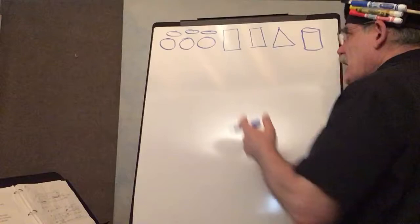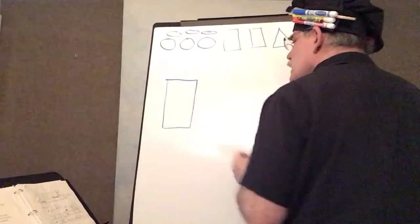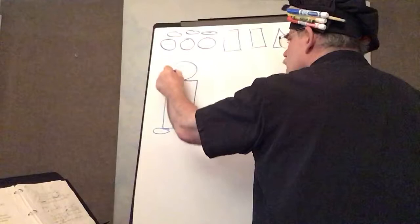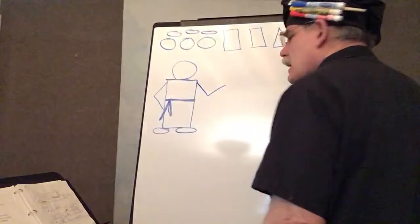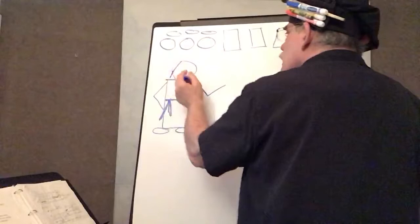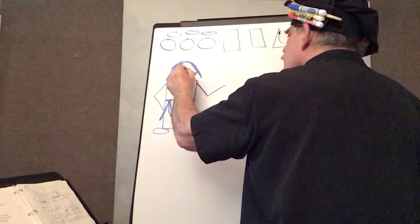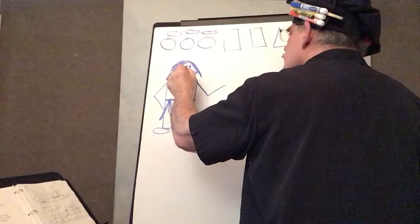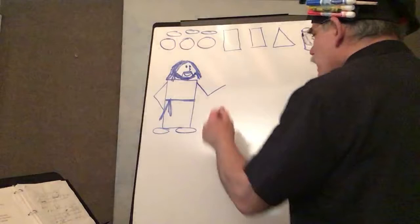Now let's draw Jesus. What shapes are we going to use? We're going to start off with a rectangle, and we're going to add a couple ovals. Put a big circle here for the head. Maybe put a sash right here. Give him a couple arms with lines. And how do we make it look like Jesus? Well, most of the time they picture Jesus with long hair, beard, mustache, eyes, nose, mouth. There he is — very simple, nothing real fancy, but you get the idea. There's Jesus.